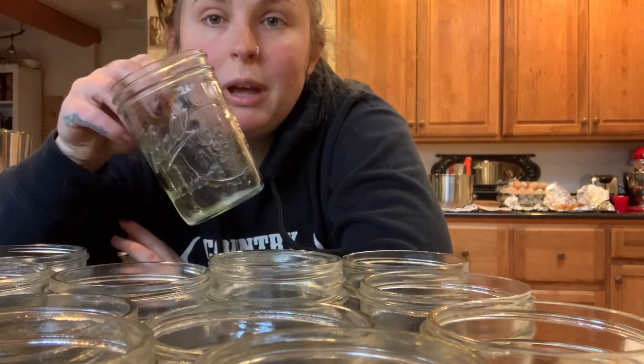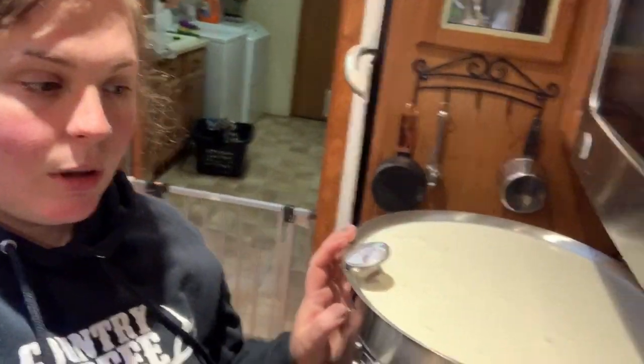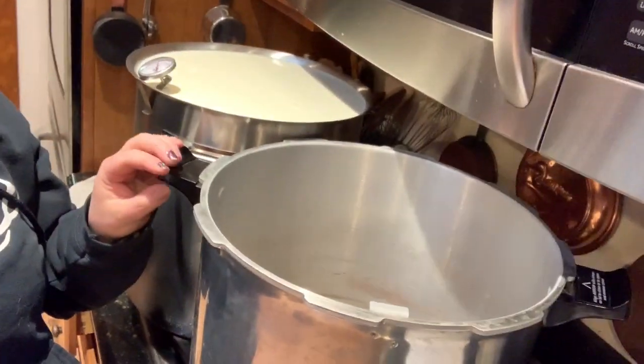A bunch of you asked me to make a video on how I can dried beans, so I'm going to do that. My canner holds 18 jars of the pint size, so that is what I'm doing. I do have two pressure canners, which normally I would do both, but I have six gallons of milk being turned into feta in this pot, and I can only fit two big ones on the stove.